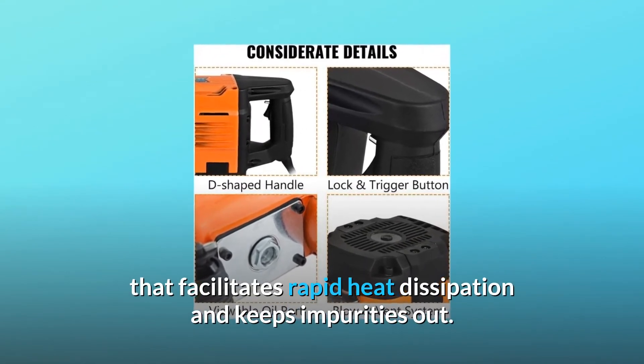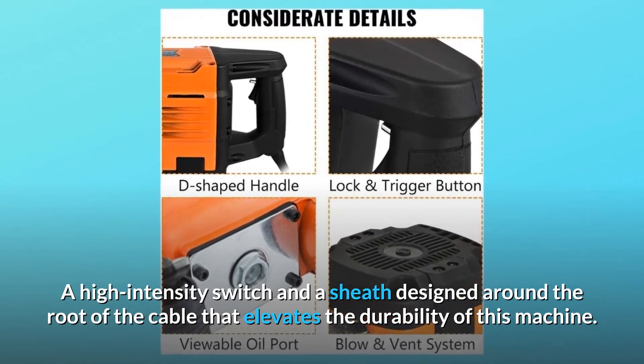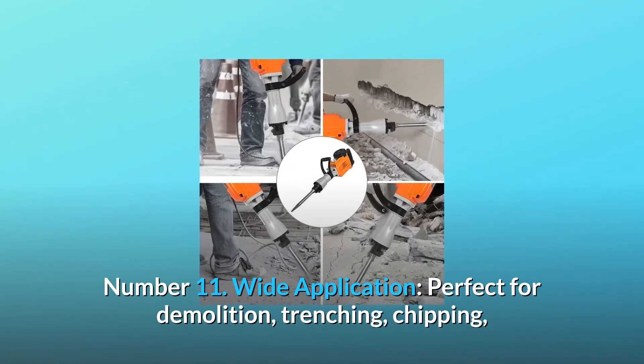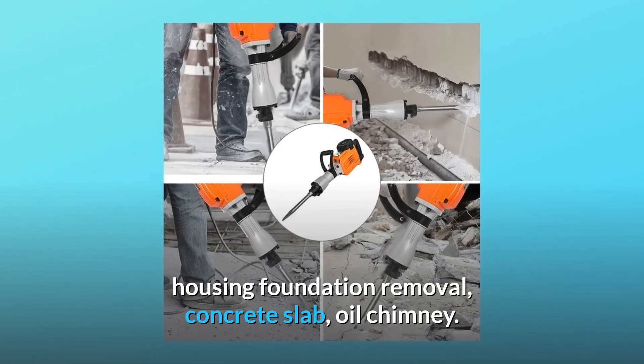They are also durable towards high temperature for long time usage. Number ten: considerate details. A protective cap with ventilation facilitates rapid heat dissipation and keeps impurities out. A high intensity switch and a sheath designed around the root of the cable elevates the durability of this machine.